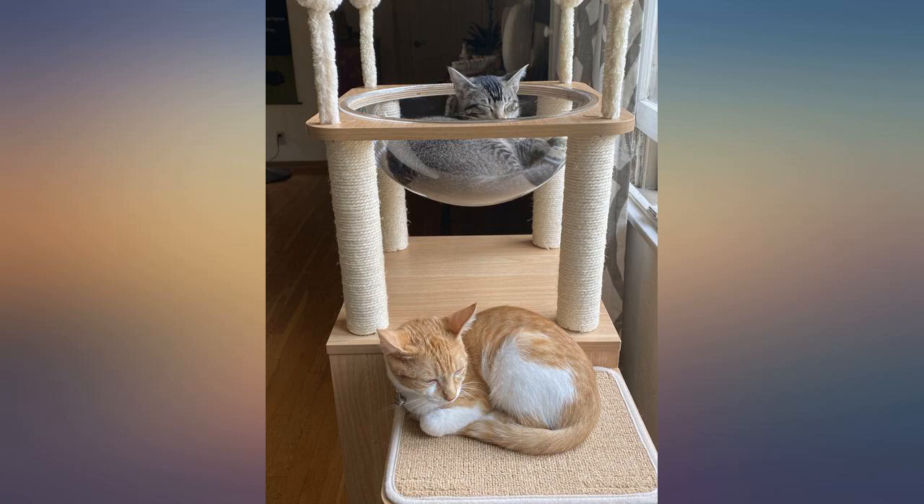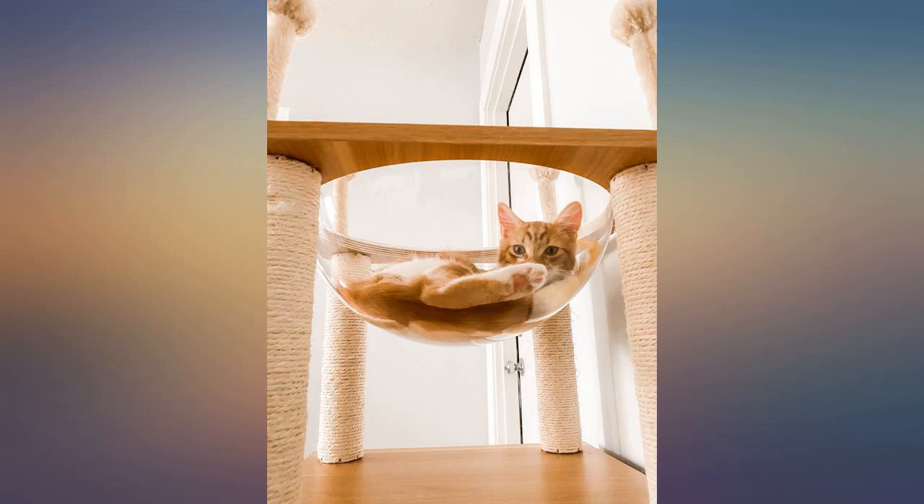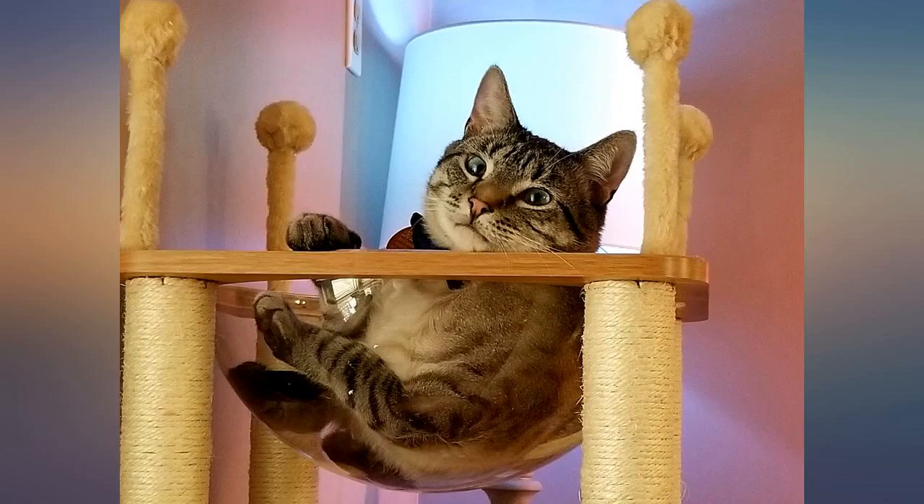The only negative is the velcro was missing for one of the padded steps, and also one of the screws was missing the thing that goes in the hole to secure it. Other than that, great product and pretty easy to assemble.